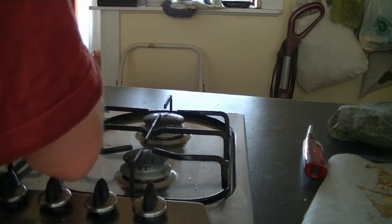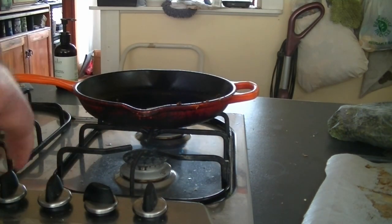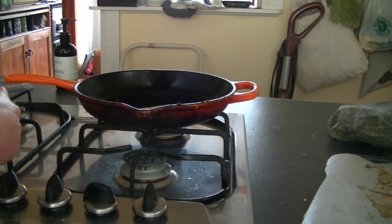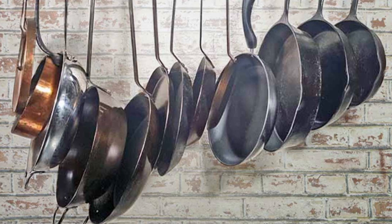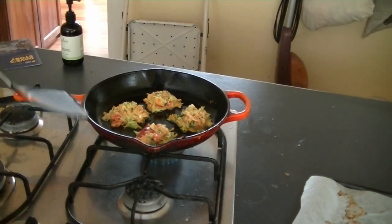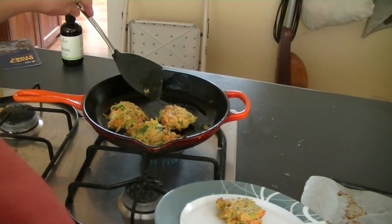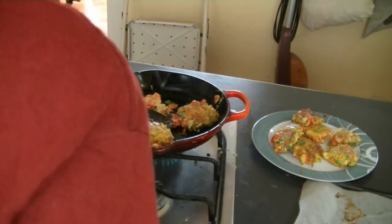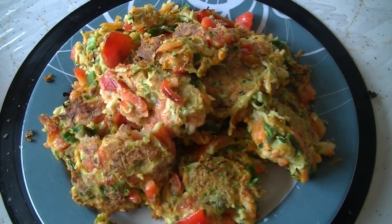Once the oil is hot, take a tablespoon of fritter mixture at a time and place it into the frying pan — mine holds about four at a time. Leave them to cook for about two to three minutes on each side, then flip them and cook for another two to three minutes, or until golden brown and crispy. Transfer them to a plate and keep going until you've used up all the fritter mixture.